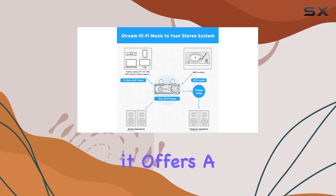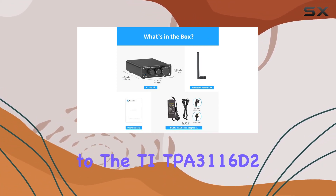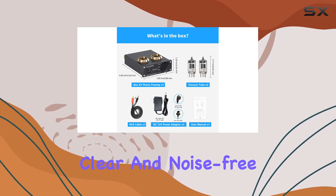With bass and treble control, it offers a simple yet powerful design, thanks to the TI-TPA-3116D2 chip, delivering clear and noise-free sound.